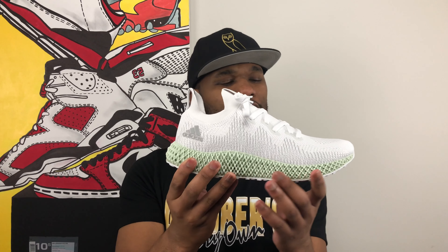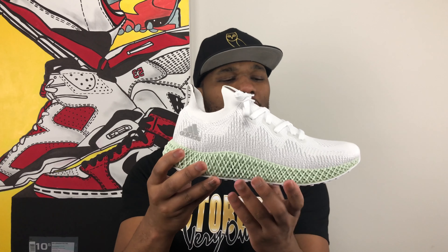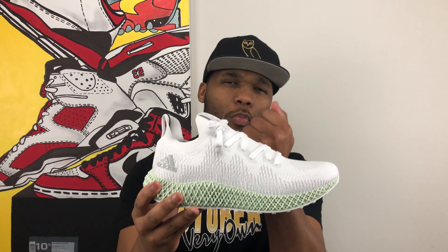That actually showed Adidas and Carbon where the athlete would need more maneuverability and in what part of their foot they would need more support and more bounce back and reaction. That allowed them to contour this new midsole technology so that it's looser in some areas where you need more flexibility and tighter in some areas where you need a little more bounce. This technology could really be revolutionary in the future.